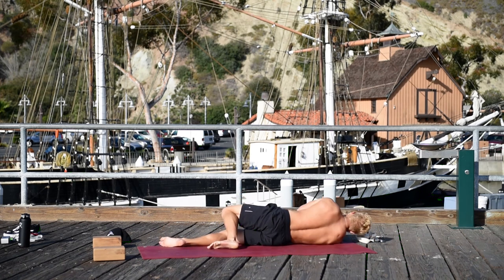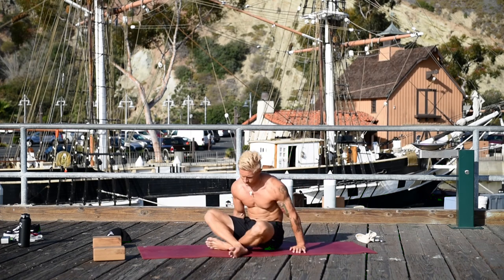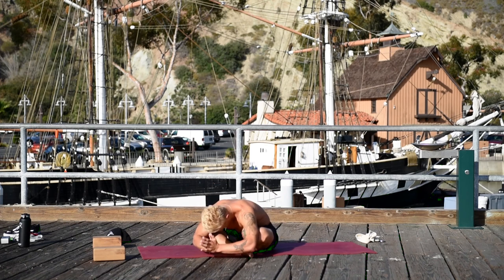Slowly bend your knees and rock off onto your right side. Press yourself up to seated. Cross your legs, close your eyes, bring your hands into prayer. Thank you, Namaste.